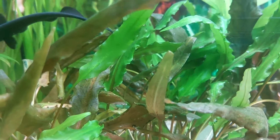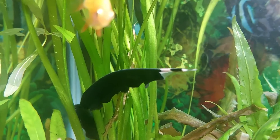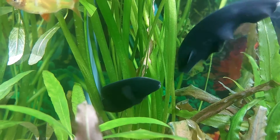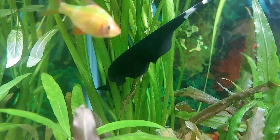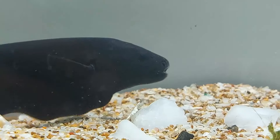Or you could touch on the electrogenesis. Similar to the electric eel, black ghost knife fish can generate and receive electric signals to help them navigate through the murky waters of their native regions. And the same electric frequencies allow them to communicate with each other.